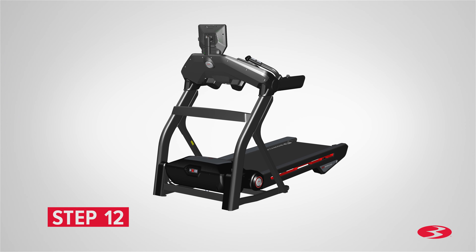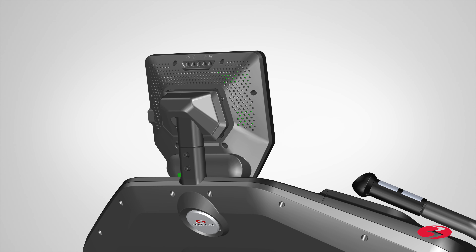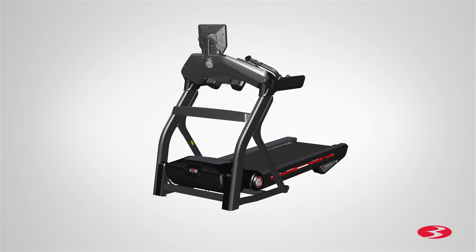Step 12: Attaching the console rear cover. Begin by locating the console rear cover, part 1, and placing it on the top front side of the frame assembly. Push the cover into place. Do not crimp the cables and make sure the console cables are pushed down. Slowly push the cover until it snaps into place. Step 12 is now complete.